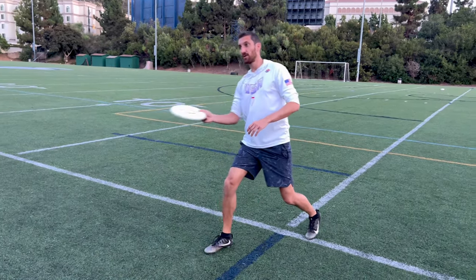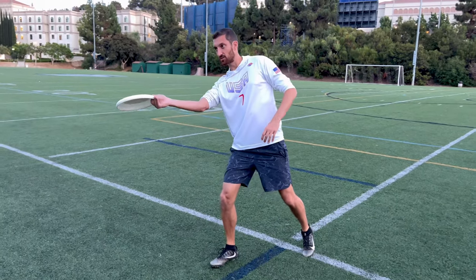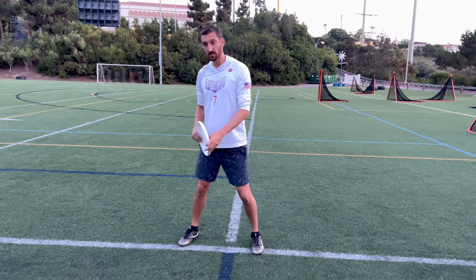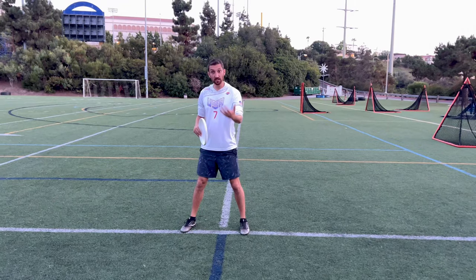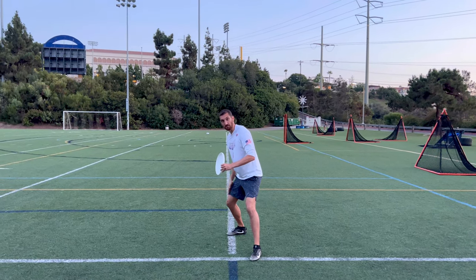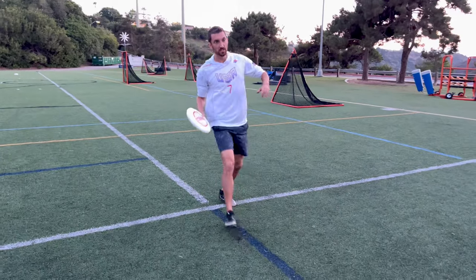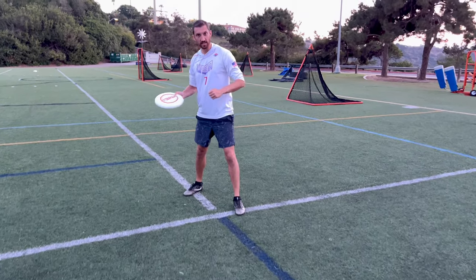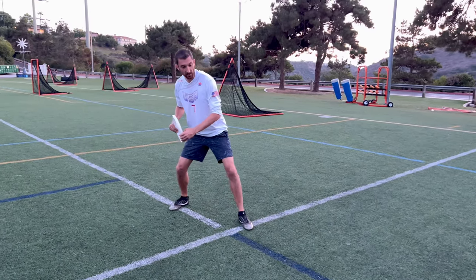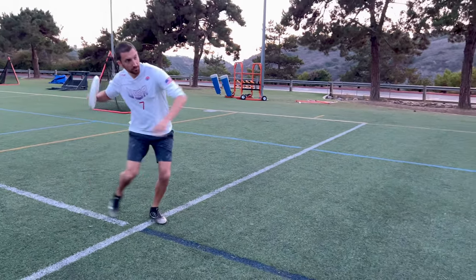Taking a step forward is going to give you some extra momentum and extra power to get the extra distance on the flick. Another way to get even more power is to come back into a ready position and really push off the back leg, lean through, to get some extra momentum and put extra power and torque into that release. So if I'm back here, I'm really leaning into my right leg with most of my weight there, and when I push off, it's going to come through the zone and I'll be able to add that extra torque.